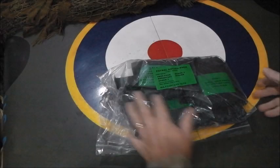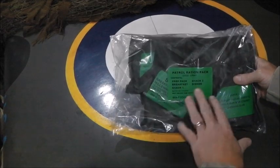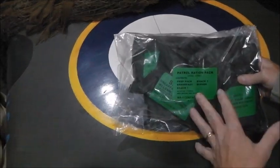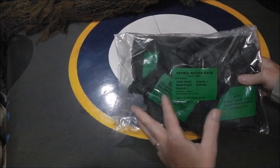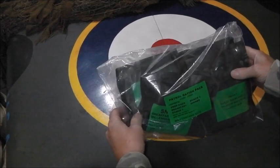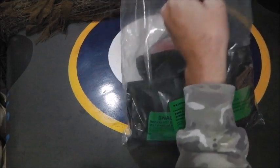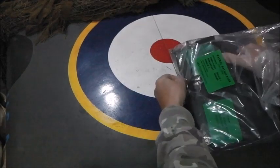This is quite an interesting one - I've not seen one of these yet. It's a 24-hour supposedly patrol Russian pack, though I think it's British. It has one component I know is made in the USA, which is the Millennium Bar. Let's open it up and see what we actually get.